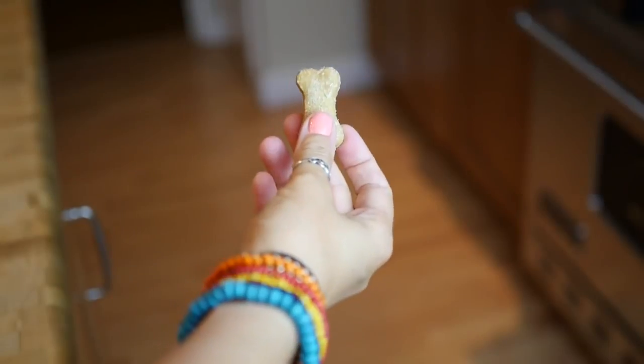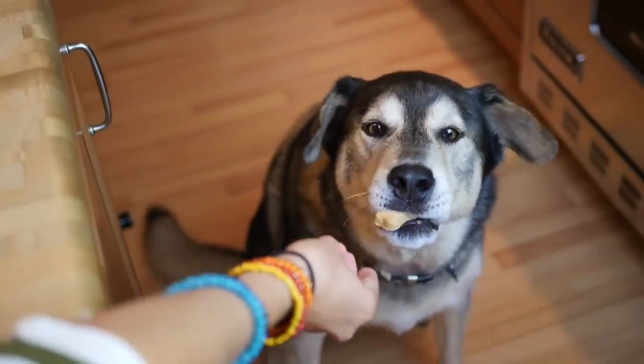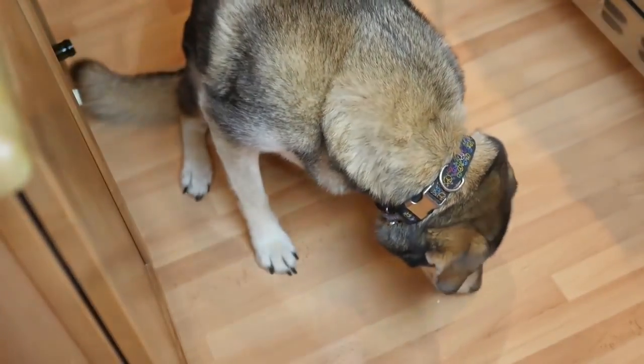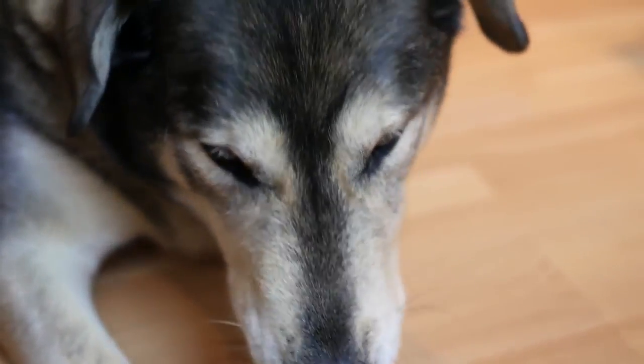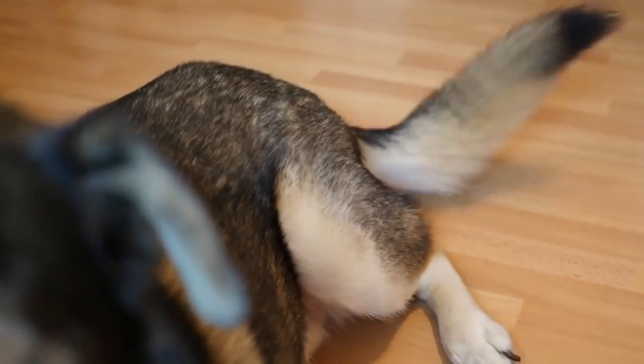The cookies are done! I'm gonna go give some to Chance and see what he thinks. I think he likes it — he wanted more and his tail was wagging like crazy.